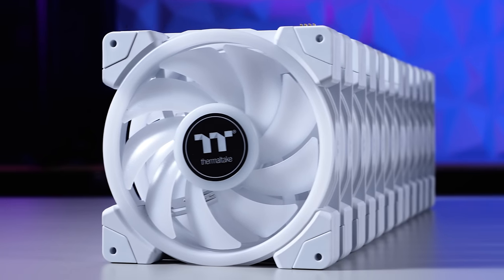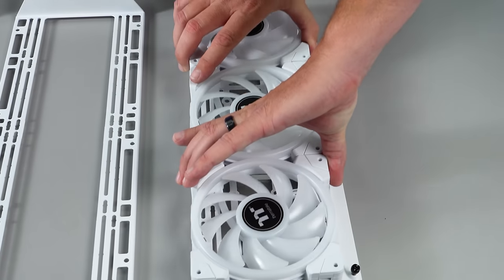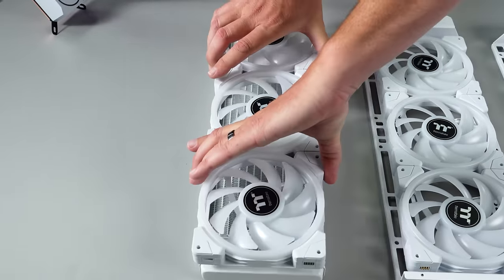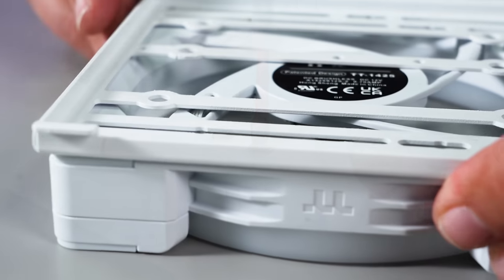If you have not seen our new Swafan EX in all white, get ready for this build. With multiple ways for you to cool with, the C750 delivers with removable brackets for a straightforward installation. Utilizing the screws included with the fans or with the AIO, the C750's slotted brackets give you plenty of wiggle room to pack it all in.